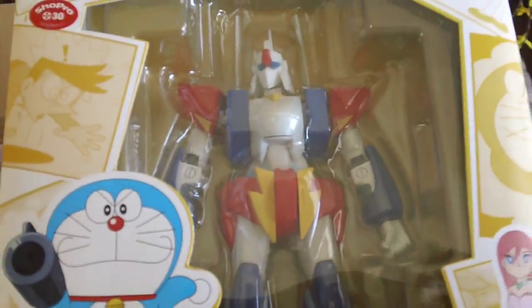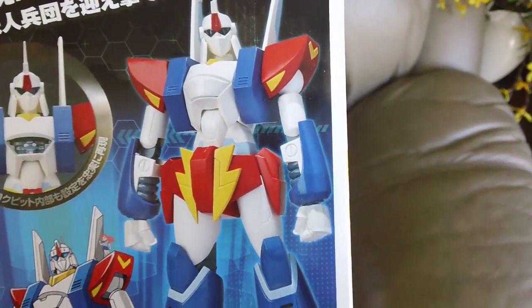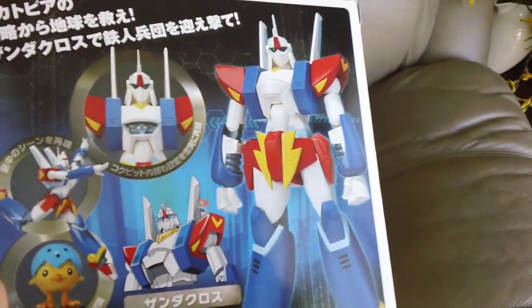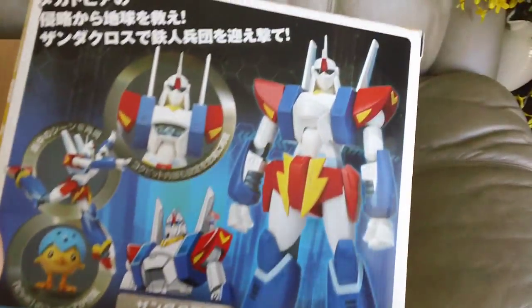You can see that the design is very similar to something in between the Zeta and like a Brig-Doga — something like that. Very Gundam-like.